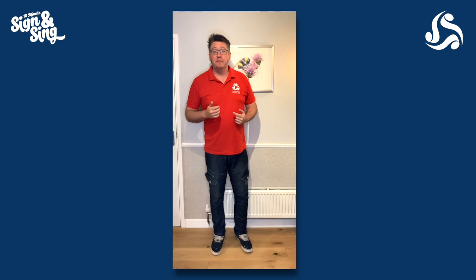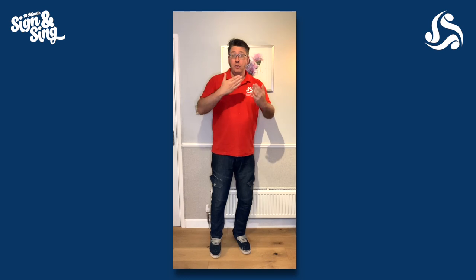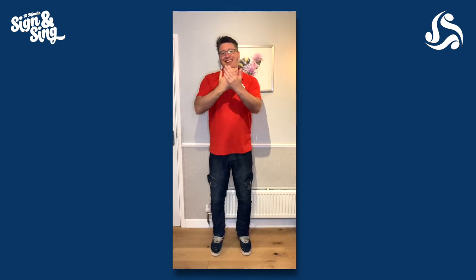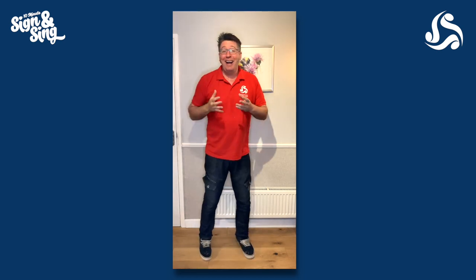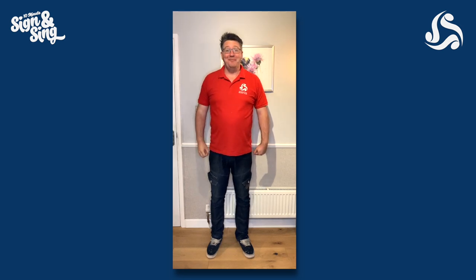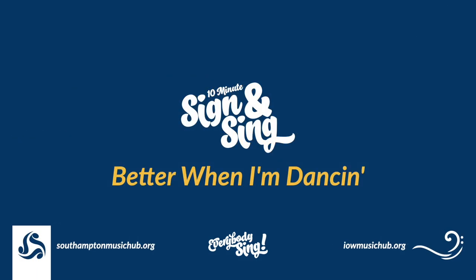Why don't we try out just a little bit along to a little bit of the music? You ready? Let's give it a go. We're going to do one, two, one, two, three. That's quick, isn't it? However you want to do it, it'll work just great. Let's try it for the whole song in a bit.